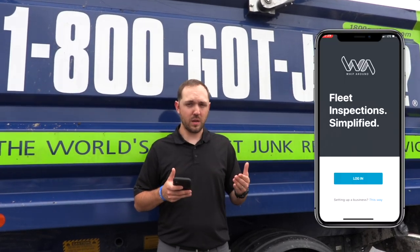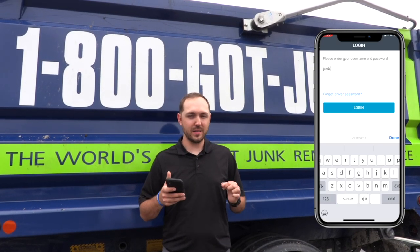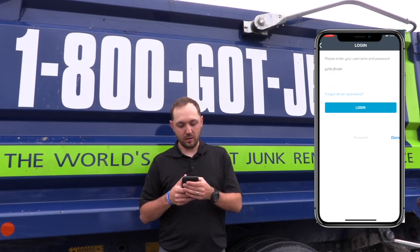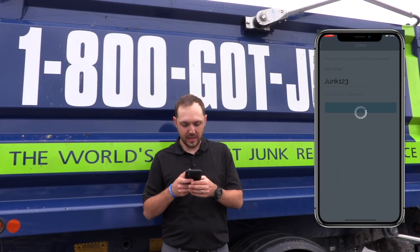First thing we want to do is log in. Our username is going to be junk.driver — junk period driver. Password is going to be close to the same thing, it's just junk with a capital J and 1-2-3. I'm going to put that in now.